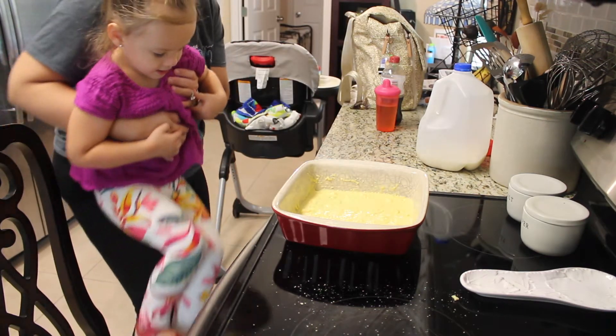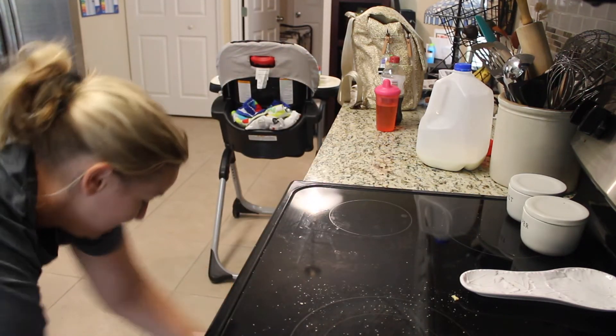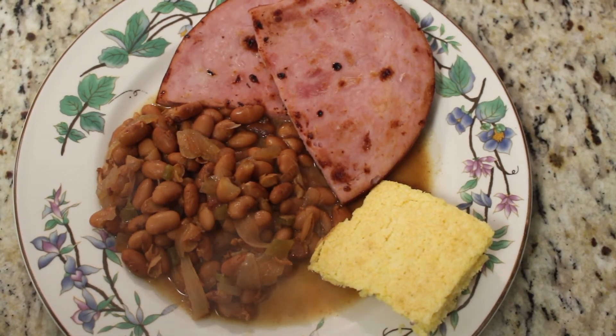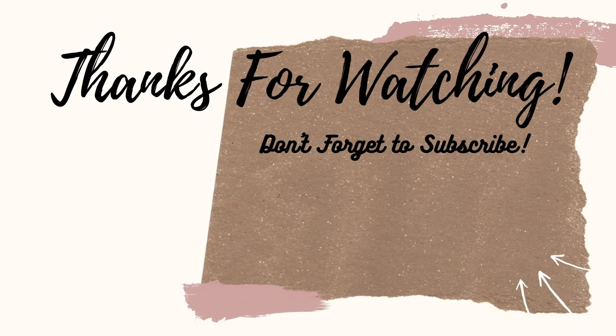Thank you so much for watching today's video. As always, you'll be seeing two videos from me each week. The best compliment you can give me is a thumbs up and hitting the subscribe button before you go — I'll see you in the next one!